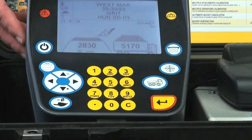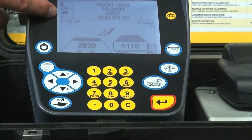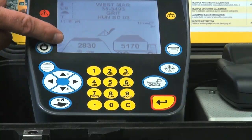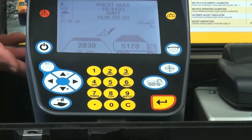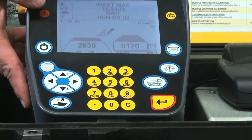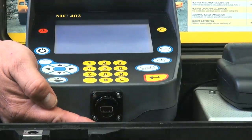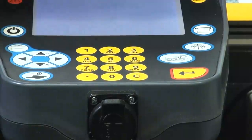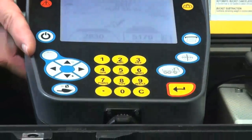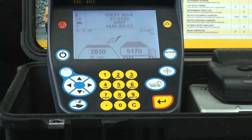A very important feature of the MC402 is data transfer. After the loader operator has entered the four data points and completed his loading, at the end of the day, week, or month — whatever interval the plant manager determines is adequate — you can simply insert a USB key, and all of the data, along with a time stamp for every bucket lifted, will transfer onto the USB key. Ascaril USA provides the data transfer software at no additional charge with every MC402.